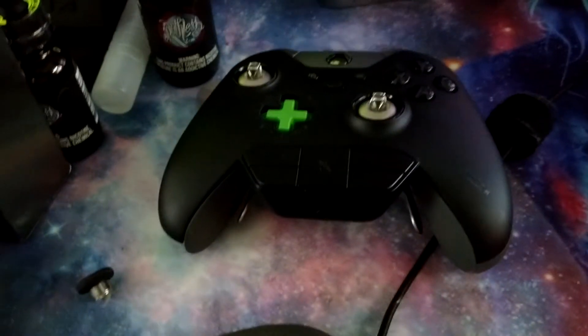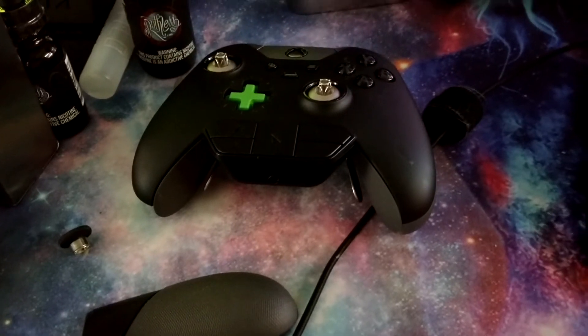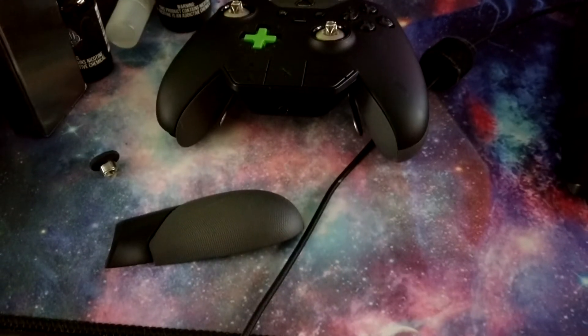It's ridiculous. I'm not going to spend $150 to buy a new controller. Anyway, that's all I have. Good luck, guys. Later.